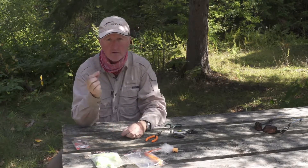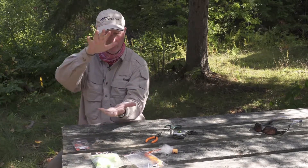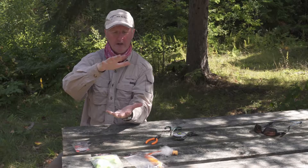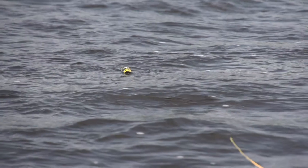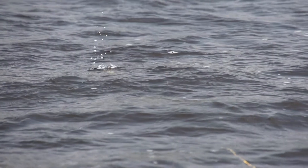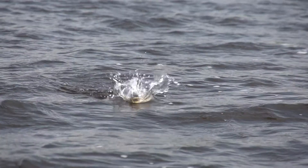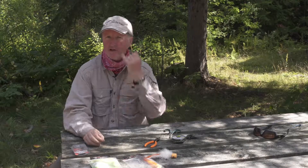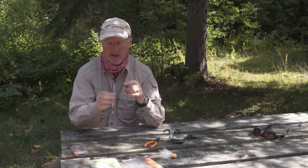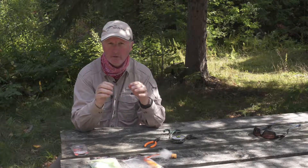Now, some people don't like to do this, but I like to use treble hooks. With big pike and musky, a single hook will often go flat when they come down on it — they've got wide heads and powerful jaws. If you use a treble hook, it goes right into the corner of the mouth. I've stripped the fly many times with a single hook and got nothing, but the treble hook solves that.